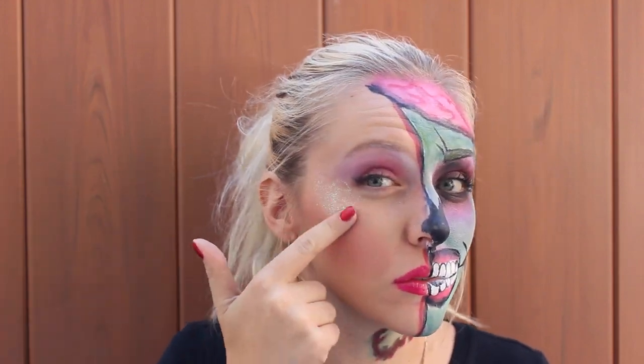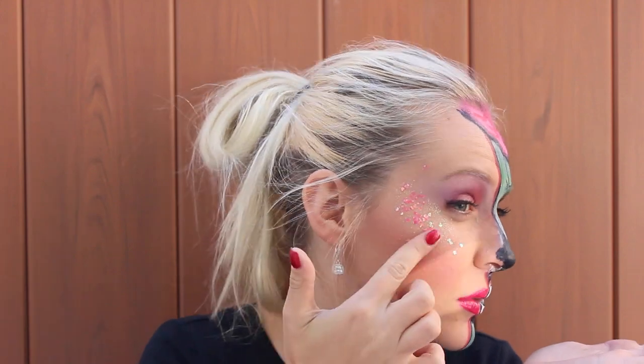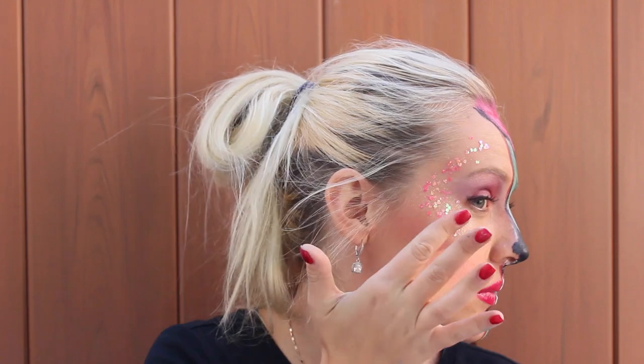Here I am putting the gel with glitter on my cheekbone. And then I'm putting glitter all over my cheekbone. Look how pretty it looks — sparkles!